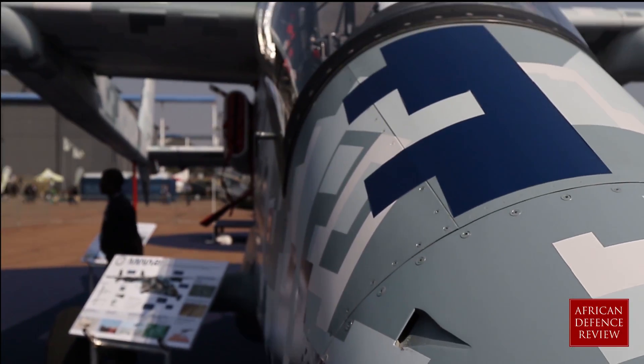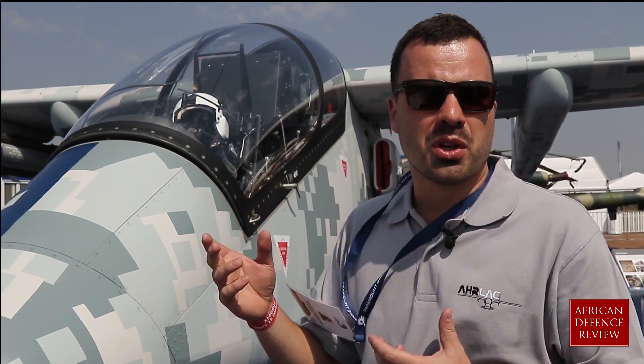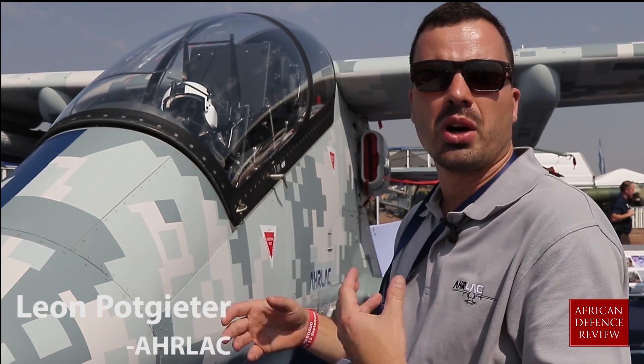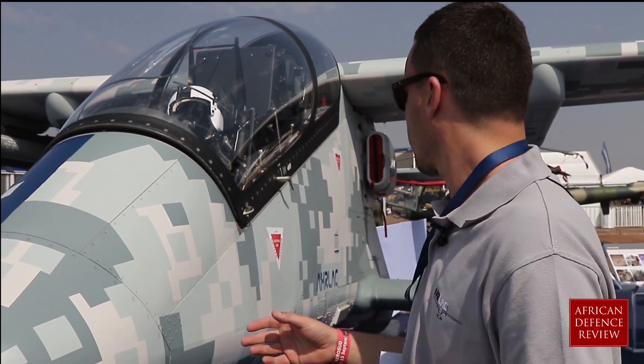This is our aircraft. It's a South African developed, South African designed aircraft. The whole aircraft is swapped around. The engine is in the back, which opens up the nose for sensors and border patrol cameras or anything that you can use for homeland protection and reconnaissance.